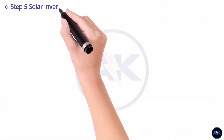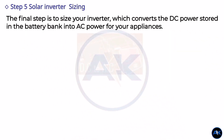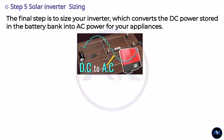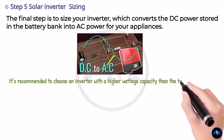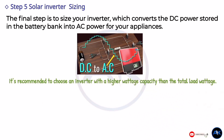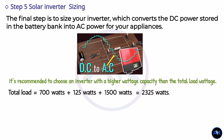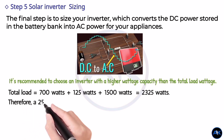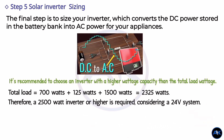Step 5: inverter sizing. The final step is to size your inverter, which converts the DC power stored in the battery bank into AC power for your appliances. To determine the size of the inverter, add up the wattage of all items you want to run. It is recommended to choose an inverter with a higher wattage capacity than the total load. Also ensure the inverter matches the voltage of your battery bank. In our example, the total load is 700 watts (fridge) plus 125 watts (TV) plus 1500 watts (coffee maker), totaling 2325 watts. Therefore, a 2500-watt inverter or higher is required for a 24-volt system.